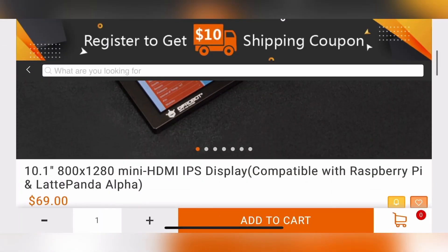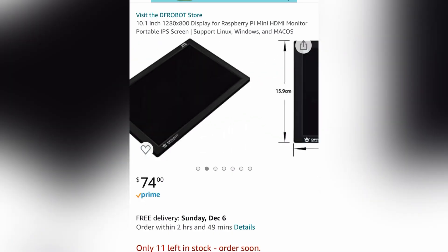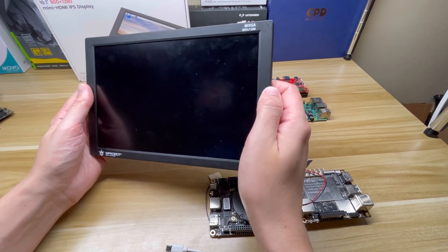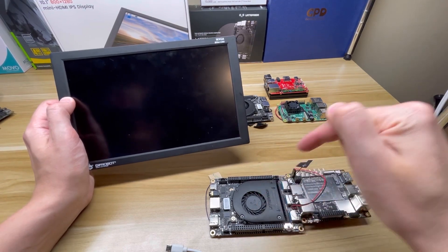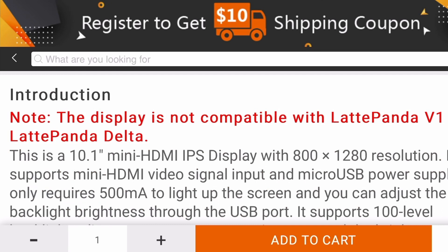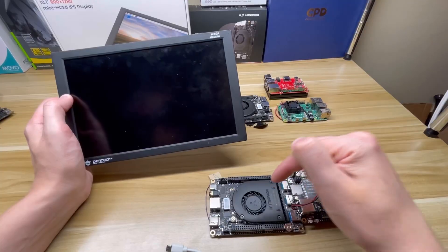You can pick this up at DFRobot for $69 or on Amazon for $74. In summary, I think it is a great companion for a single board computer, provided you have the right one. The LattePanda Delta and the LattePanda V1 are not compatible with this screen — it says so on the DFRobot front page — and I tested the LattePanda Delta and indeed it does not work.